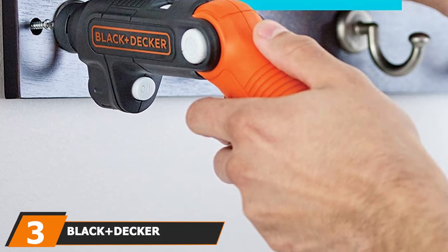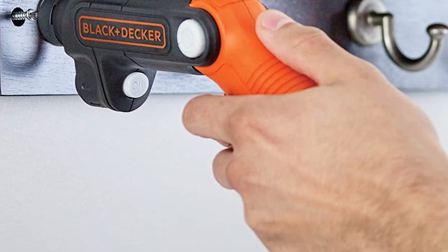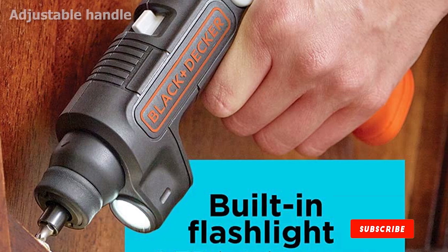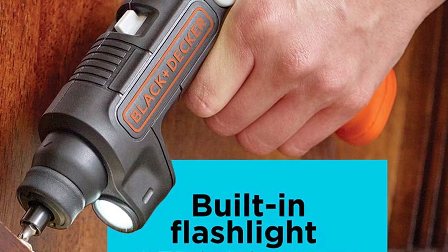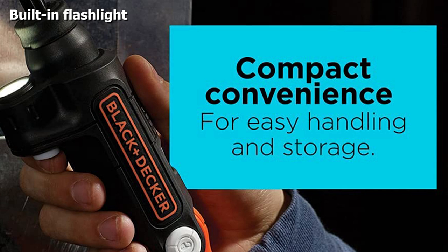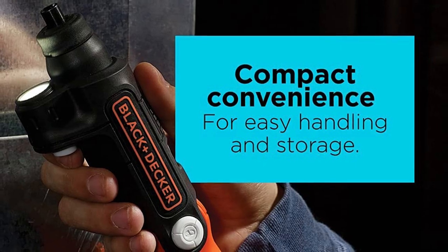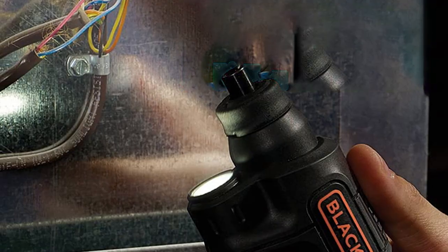The number 3 position is held by the Black+Decker VDCSFL 20V Max Cordless Screwdriver. This is one of the best electric screwdrivers if you're on a budget. When you only plan on doing simple screwing tasks like assembling flat-pack furniture or building computers, you don't need to spend a lot to get the job done. While this cordless screwdriver doesn't come with a lot of bells and whistles, it does have an adjustable handle for the best grip, and also comes with a flashlight that can be used independently — basically getting an extra tool for free.